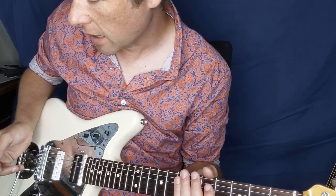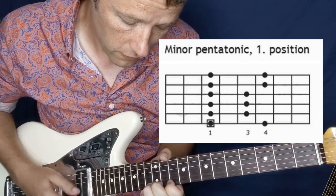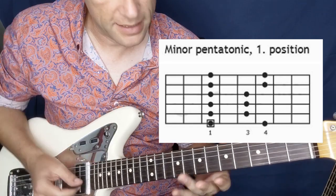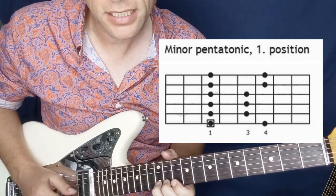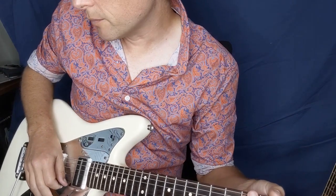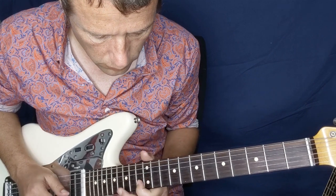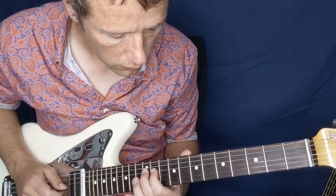Another idea is that you could take a sort of bluesy approach. Let's move up into here, into the 10th fret. Something like that — we're playing in that D minor pentatonic position, and then just adding the major scale notes. Or you could take a more traditional jazz approach, dropping the bends out, and play something like that — here we are again in the same position.